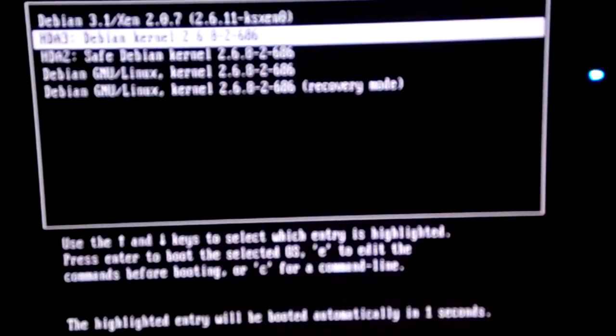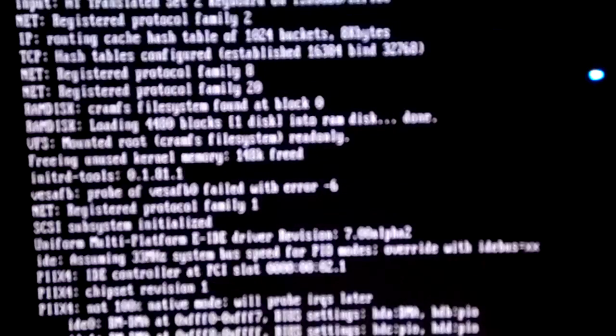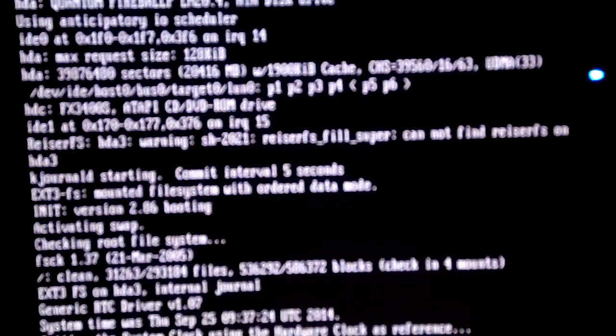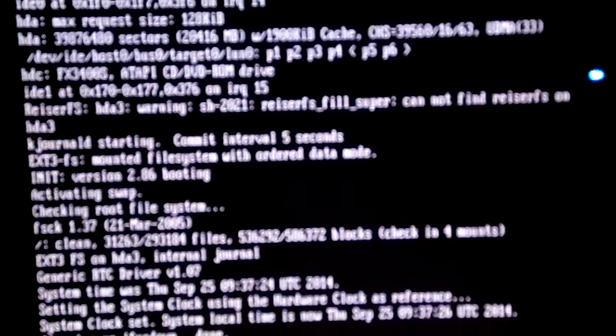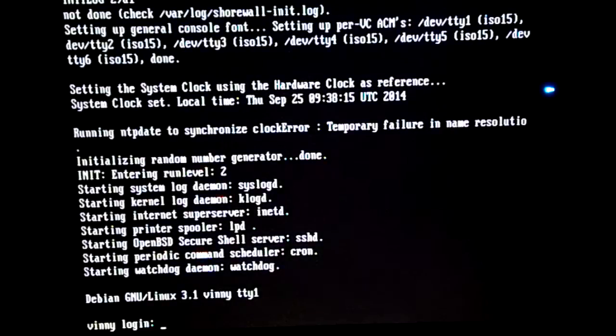Oh, look at that — it's running Debian! Oh my god, that's amazing. I have an IBM Pentium 2 running Debian! Oh, that's freaking awesome. Yep, it is actually Debian GNU/Linux 3.1 and it's all command prompt — there is no GUI at all. That is pretty freaking cool.